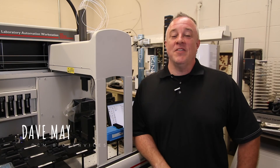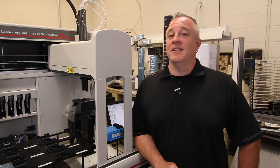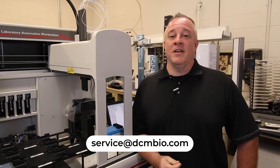Thanks for watching. If you have any questions about this video, please leave them in the comments. Check out our other videos on automation how-tos and visit our website at DCMBio.com for other service options. If you need help, please email us at service@DCMBio.com.